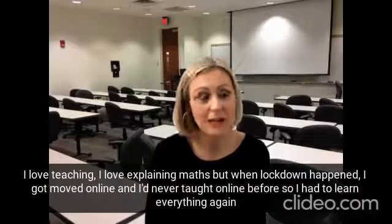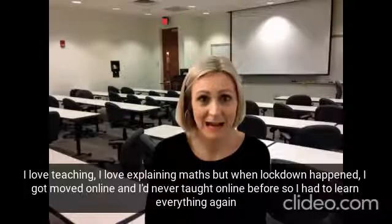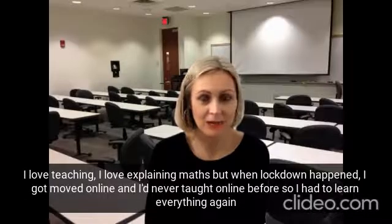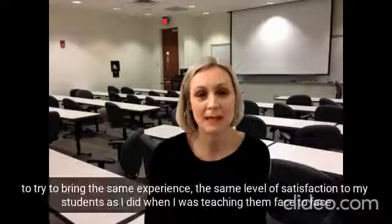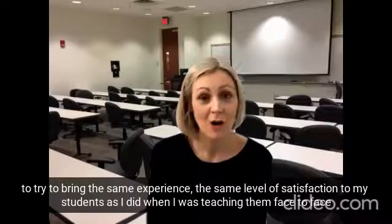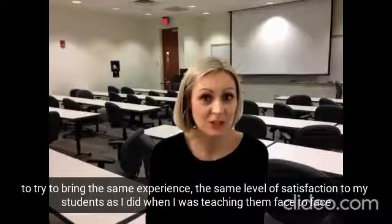I love teaching, I love explaining maths, but when lockdown happened I got moved online and I'd never taught online before, so I had to learn everything again to try to bring the same experience, the same level of satisfaction to my students as I did when I was teaching them face to face.